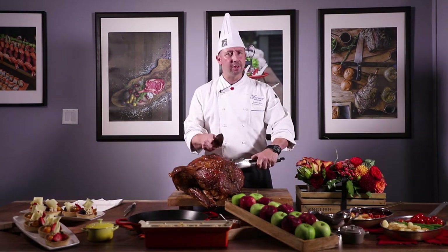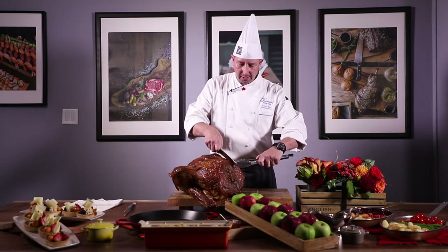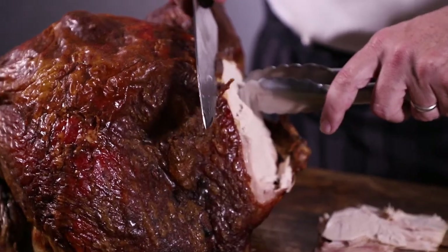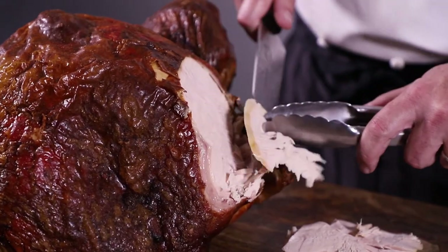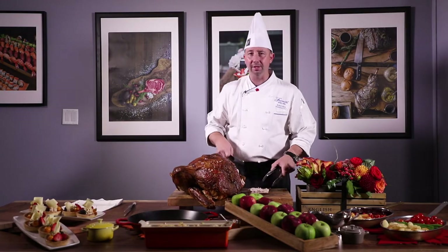Remember the key thing when slicing any type of meat is cutting against the grain. So here we've got the breast, and I'm cutting through nice slices here and taking those off. But honestly, this isn't my best way.